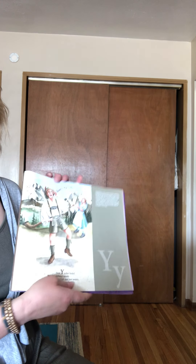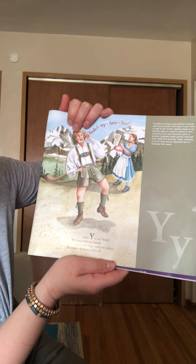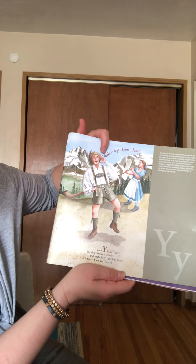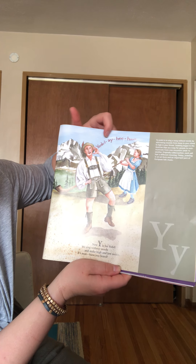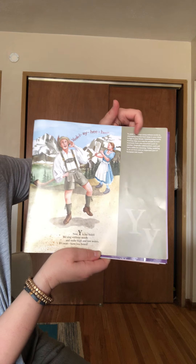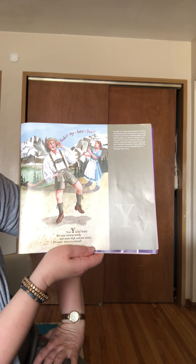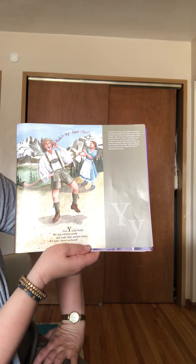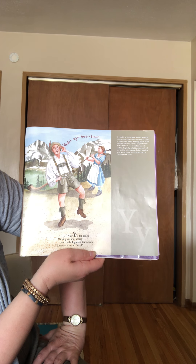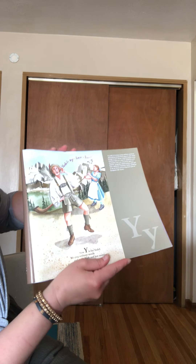This one is one of my favorites — Y for yodel. We sing without words and make high and low noises. Have you ever heard yodel-a-he-who? That's a yodel. To yodel is to sing a song without words by alternating sounds from deep in your chest to high in your throat. Yodeling began in the Austrian Alps as a way for people to communicate from one mountain peak to another. Today yodeling is an art form and an important part of European folk music.